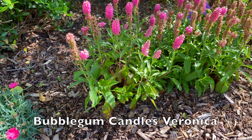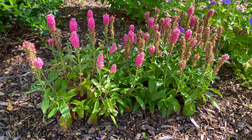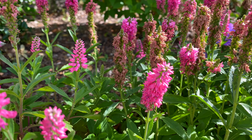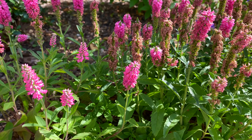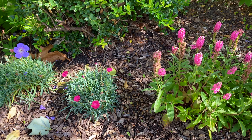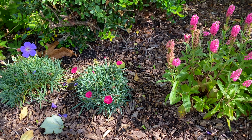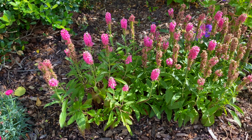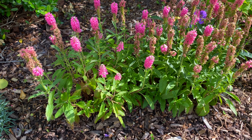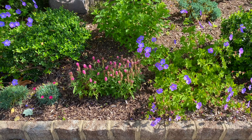Next to that I planted Bubblegum Candles Veronica — this is a nice dwarf variety of Veronica. Rabbits don't like this at all. Just looks like bubblegum, doesn't it? You've got a pollinator loving it right now. This will bloom primarily throughout the summer. What I wanted was more color of a pink variety in this bed — a shot of spring color from the Dianthus, and then as it starts to die off color-wise, the Veronica kicks in. It's a nice contrast to the blue of the Geranium Roseanne.